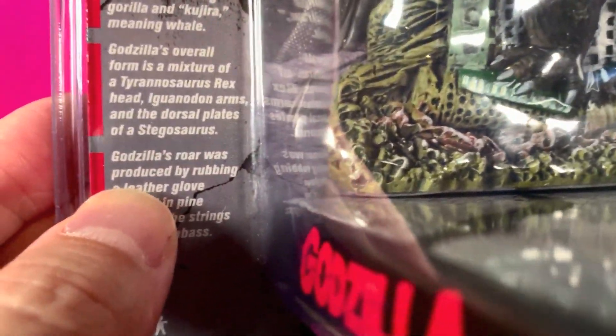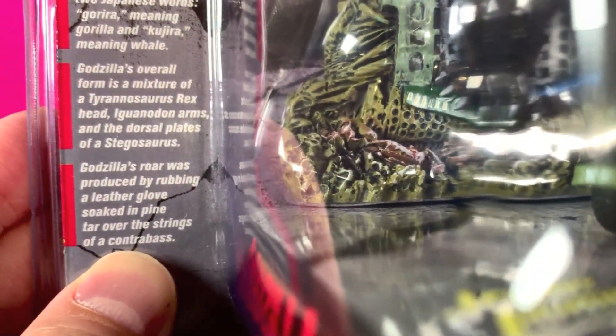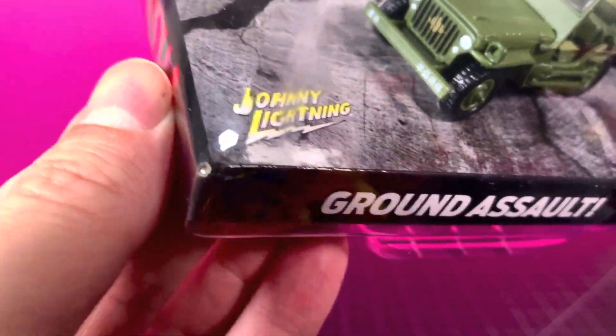Godzilla's roar was produced by rubbing a leather glove soaked in pine tar over the strings of a contrabass. Everybody go give that a try! The bottom here is probably just cardboard — yep, that's what it feels like.